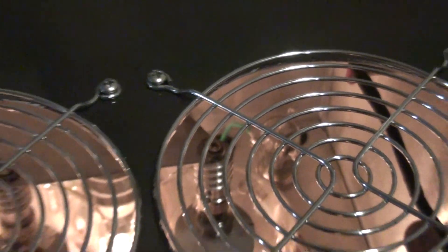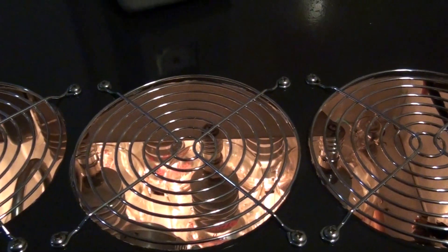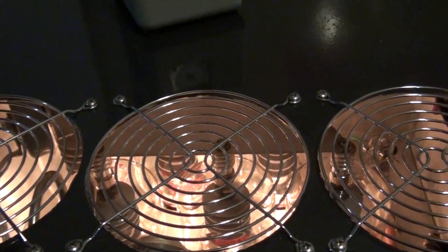Vacuum relay. Plenty of airflow coming out.